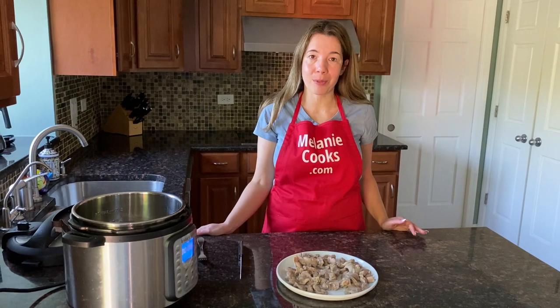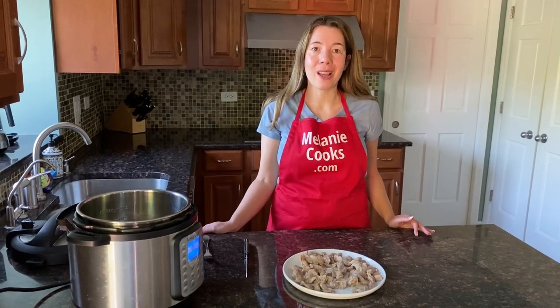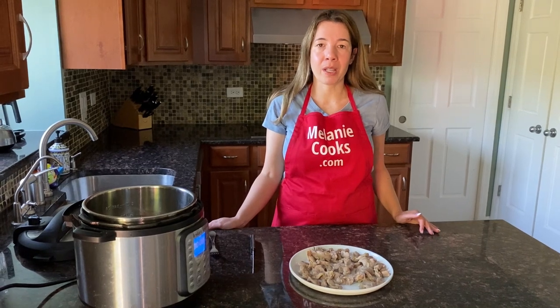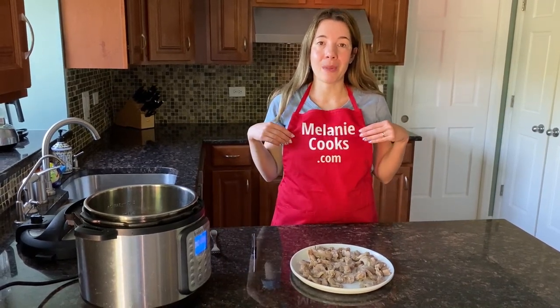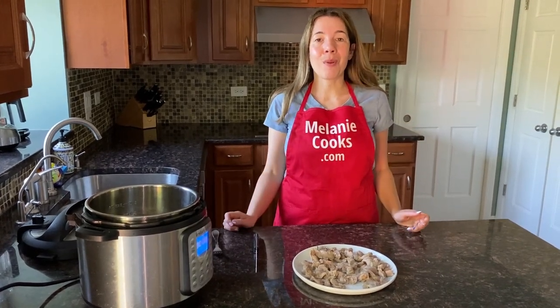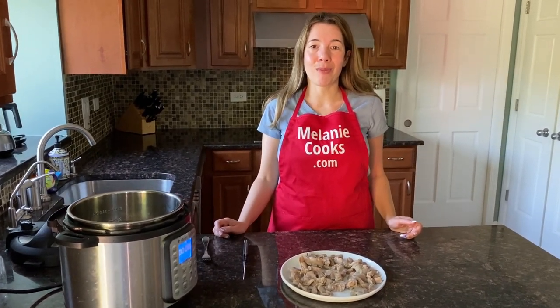The Instant Pot is perfect for making tender chicken gizzards. For a free printable recipe and other easy Instant Pot recipes, please visit my website melaniecooks.com. Don't forget to subscribe to my channel — thanks for watching and I'll see you in the next video. Enjoy!